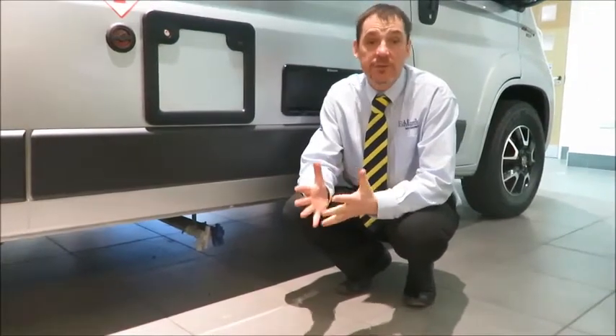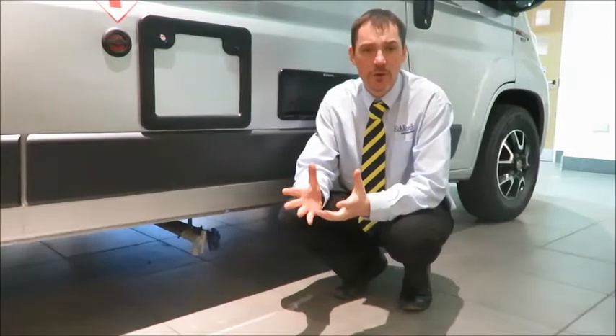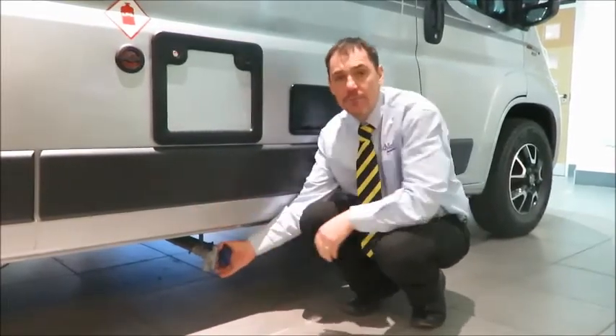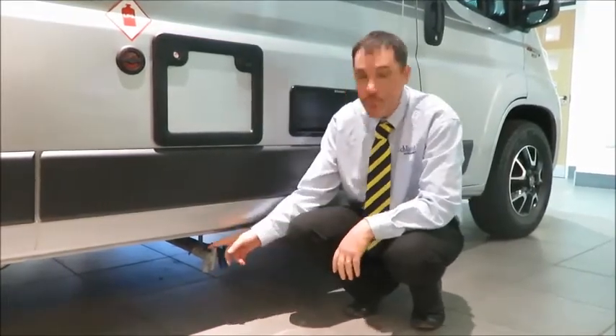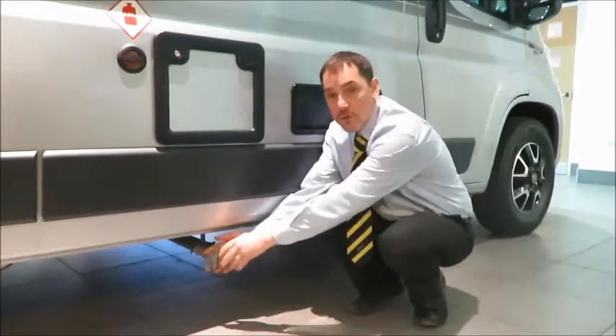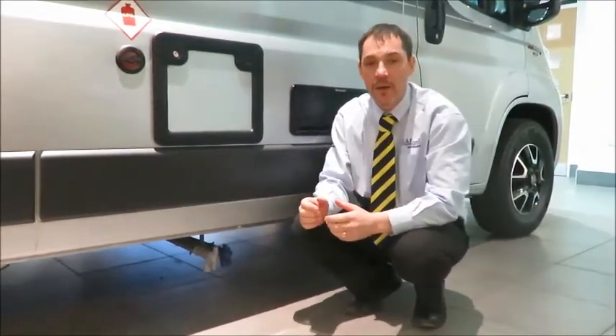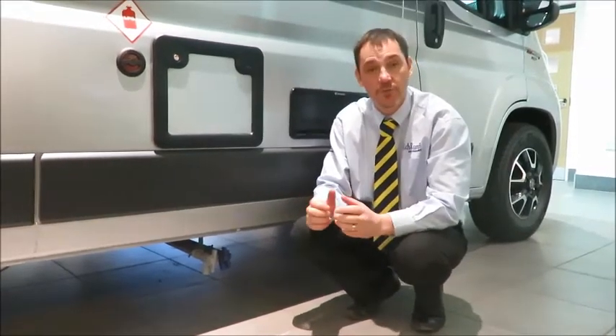It's important that the water system is drained off during the winter months to avoid freezing when the motorhome is not in use or after the last trip of the season. Failure to do this could result in frost damage to the water system and its components. First of all, open the drain valve on the fresh water tank and ensure it is fully empty. Then open the drain valve on the waste tank, also making sure it is empty — but remember to use a suitable container, or better still, at a dedicated area on a certified campsite just before you leave.